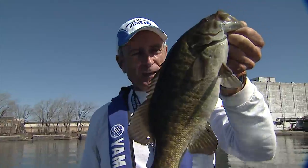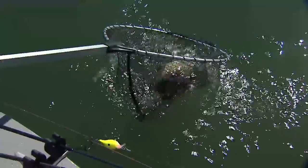Beautiful fish. Going to get him back in the water. He's in the net — perfect.